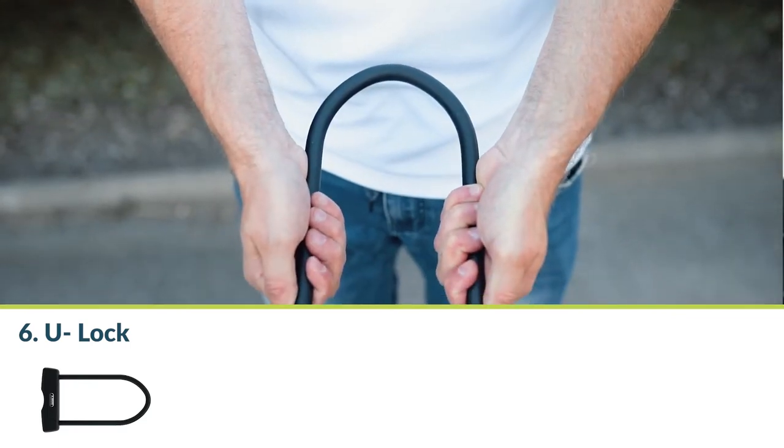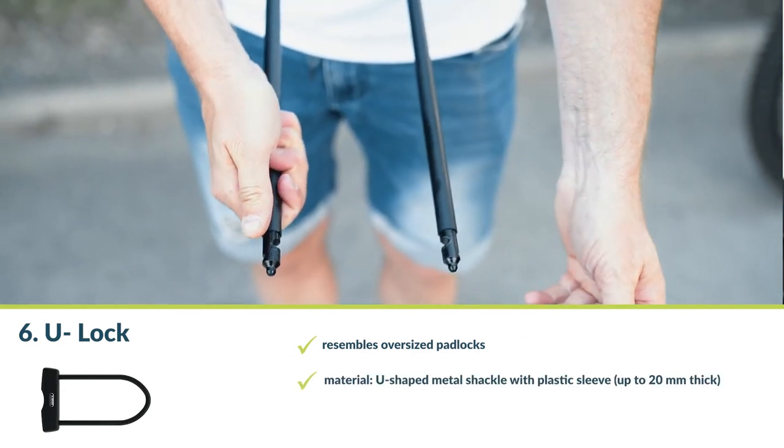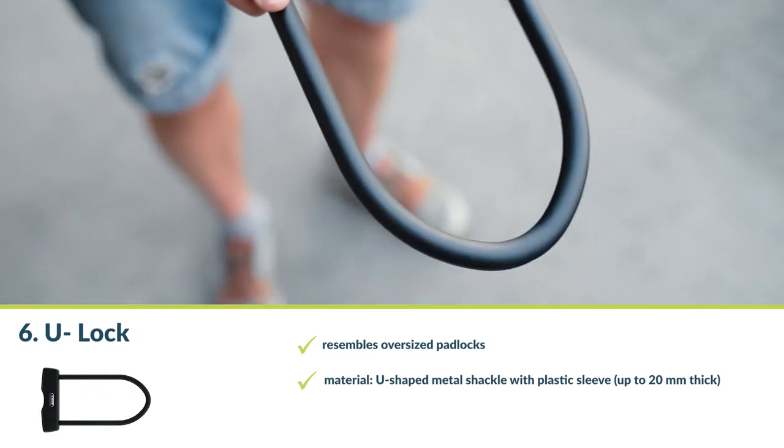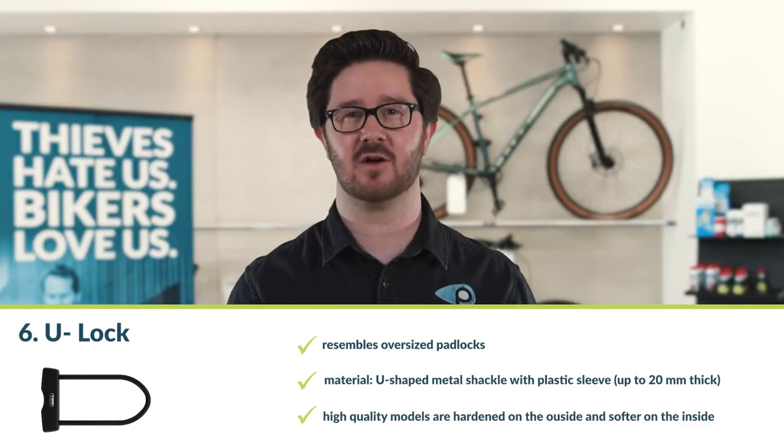Number six: the U-lock. U-locks are reminiscent of oversized padlocks. They consist of a U-shaped metal shackle coated with plastic, which can be up to 20 mm thick. High-quality models are hardened on the outside and somewhat softer on the inside, meaning that cold spray attacks cannot harm them. U-locks are the safest bike locks on the market — because of its rigid shape, the shackle offers little attack surface for tools. Only an angle grinder or a welder is promising, and even then the U-lock still has to be cut in two places to remove it, which is very time-consuming and, above all, conspicuous.